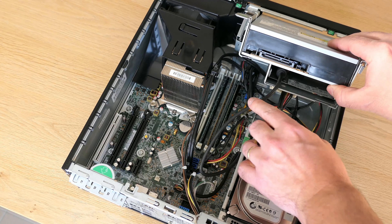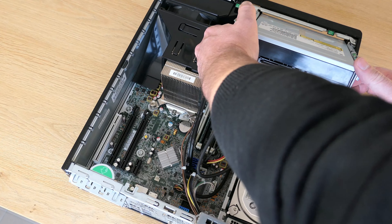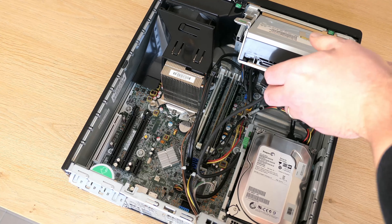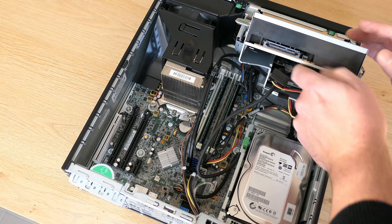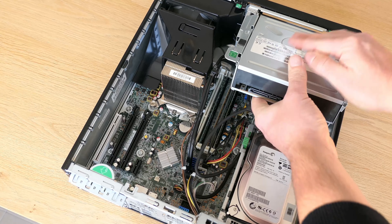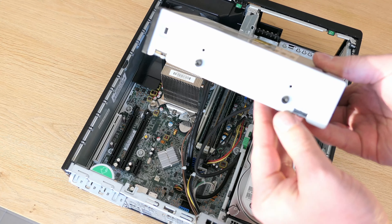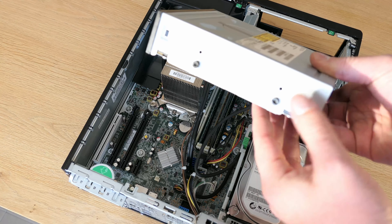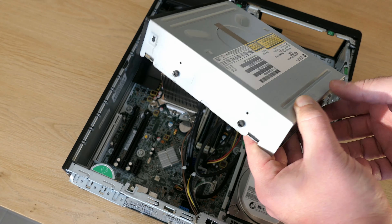Hi again and welcome to another video. This video is about the HP Z220 SFF workstation. The goal is to give you a brief introduction of this machine, then perform a full teardown followed by reassembly. During this process I'll also perform some upgrades, and if the device still works after all of this, I'll do some benchmarks to get a proper understanding of the performance.